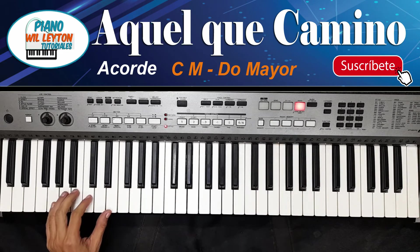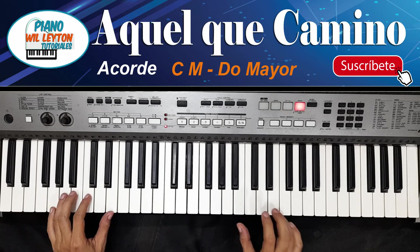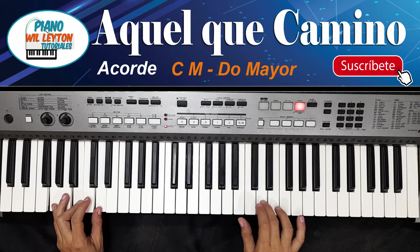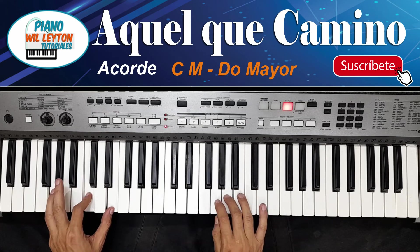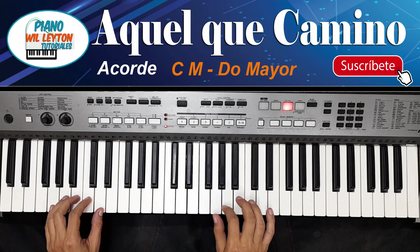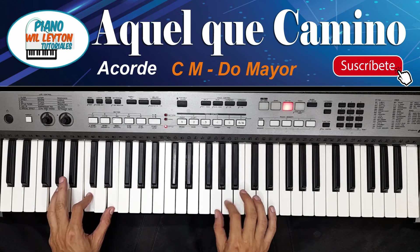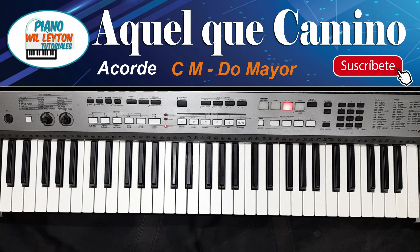Ya con el ritmo, pues ya le da un poquito más de... Se oye un poquito mejor el acompañamiento. Más o menos así lo podríamos tocar, y se ve bastante alegre. Eso es lo que les quería enseñar en esta hora. Y siempre los invito a que se suscriban al canal. Así que bendiciones y nos vemos en otro video. ¡Gracias!